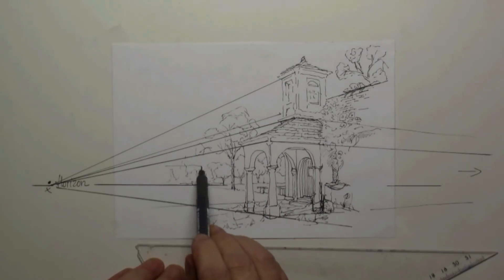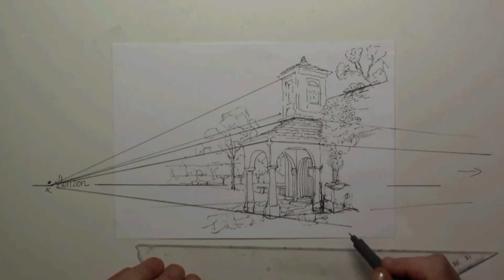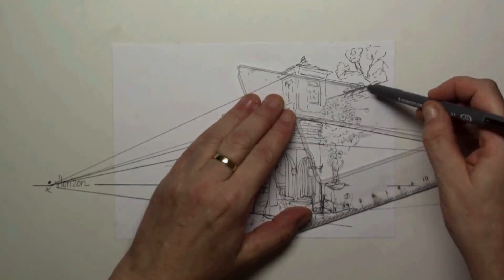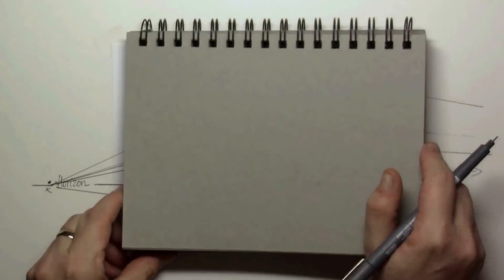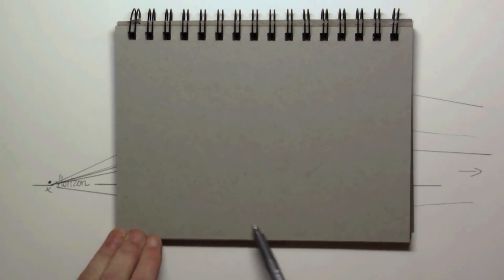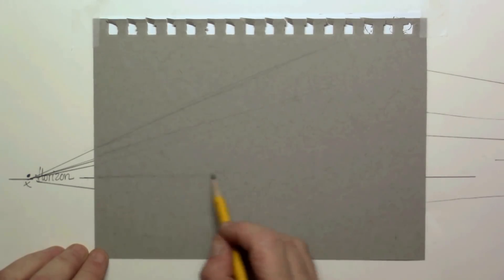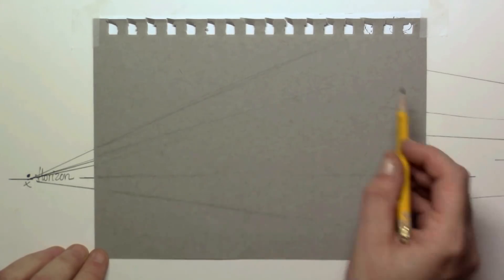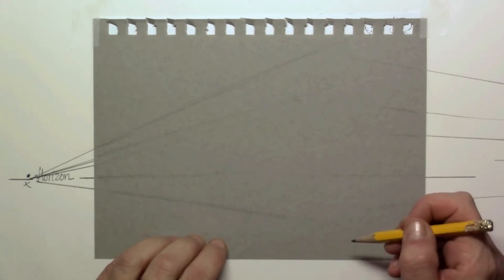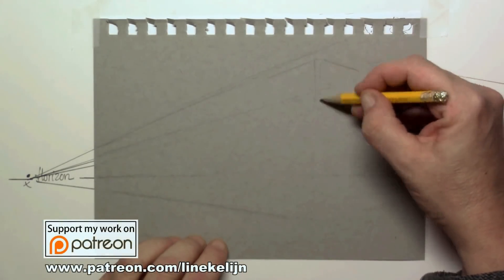The main important thing is that you have your left disappearing point locked. The right disappearing point is just by guessing, but that's okay when making an urban drawing or a drawing in open space — it's lovely that not everything is perfectly correct. My disappearing points are outside my space on both sides, but I can imagine how those lines go, and I've drawn them in here to show how I use them to start drawing this building.